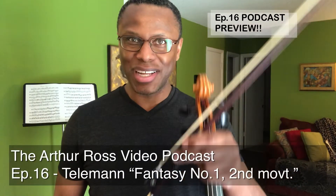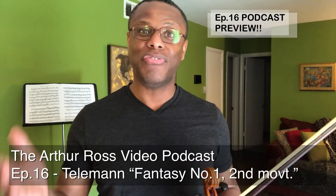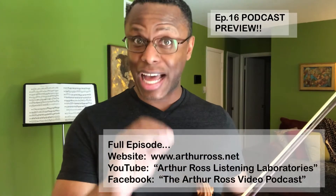Hello everyone, my name is Arthur Ross. I play the viola and this is episode 16 of the Arthur Ross video podcast. Here I show you the nitty-gritty — how the sausage is actually made.